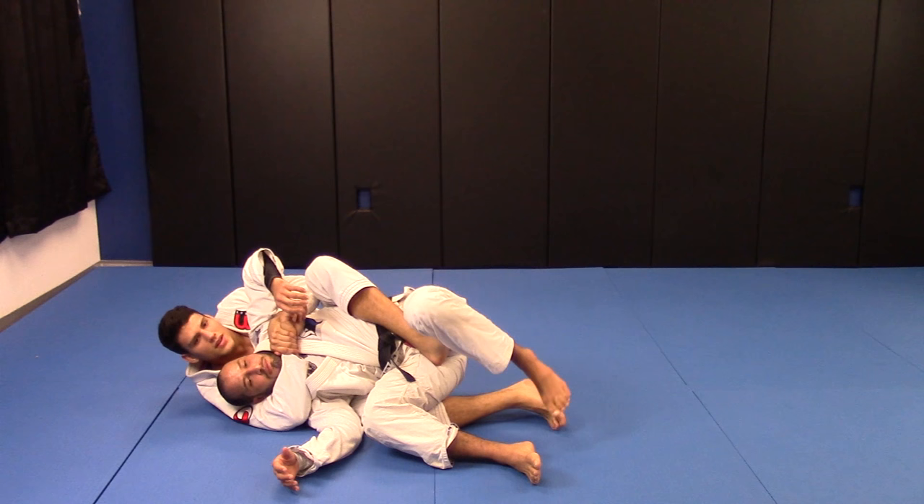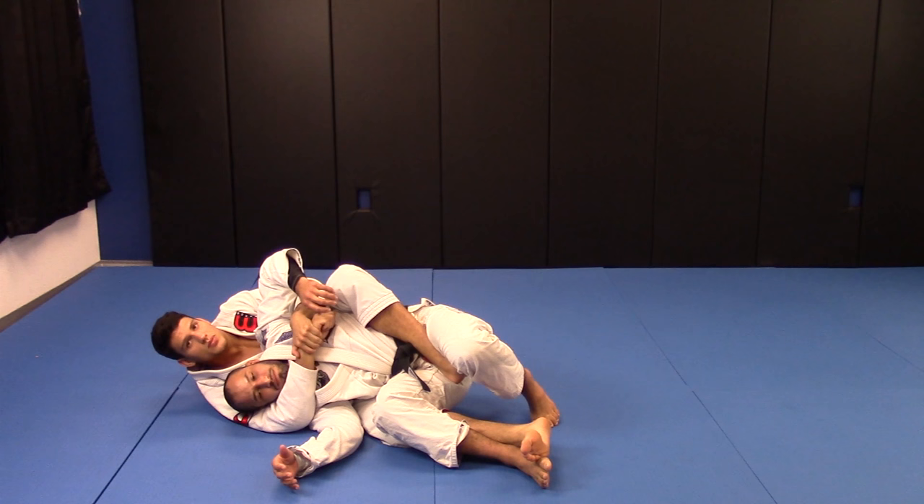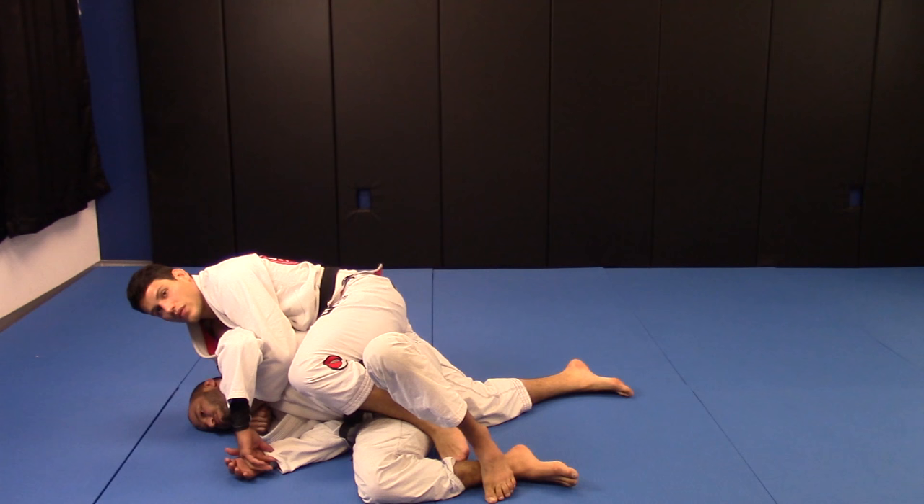When I do seat belt control, you can see he's on top of my leg, so it's harder for me to put this hook. If he has good experience, a good competitor, he's gonna try to escape the hip to the side. No problem — I have the seat belt control. What I do: go on top, put this knee on the back of his back. That's a really important detail.